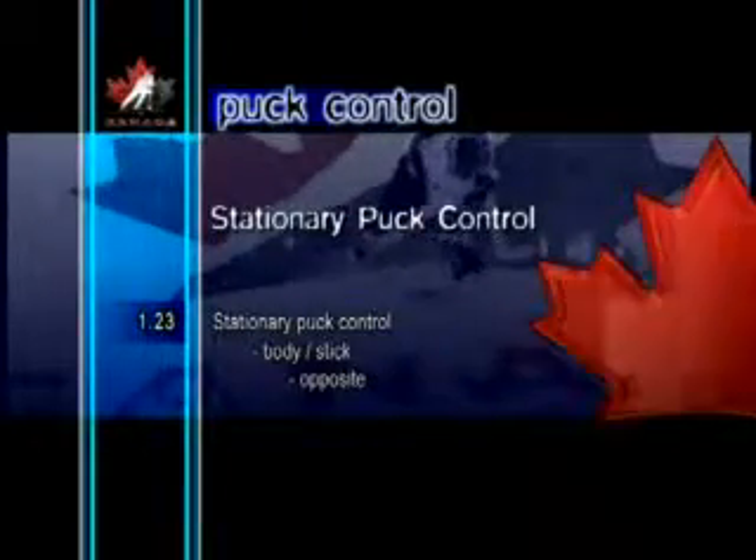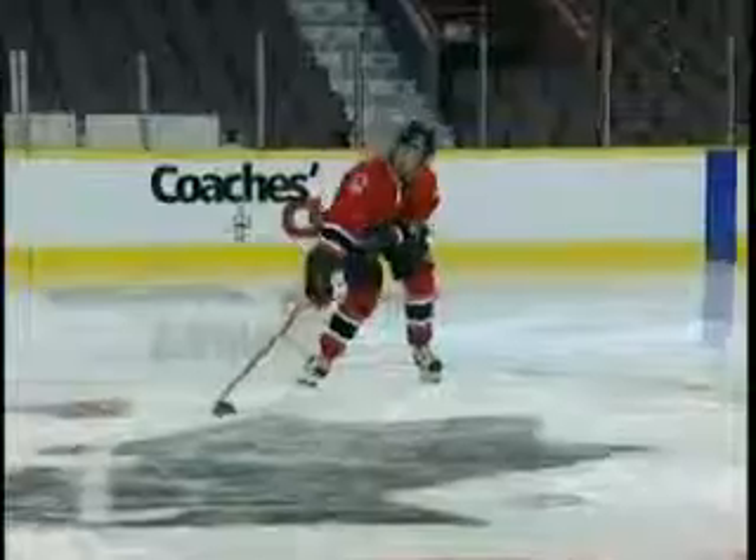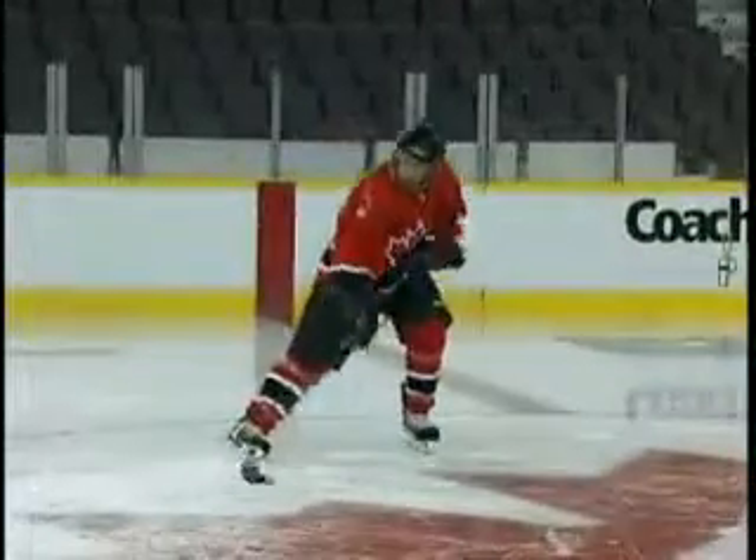Stationary Puck Control Body Stick Opposite. Body Stick Opposite is a difficult skill to master. Initially, it should be practiced while stationary, before trying it in motion. The player's stick handles the puck and moves the upper body to the opposite side of where the puck is. Once a player can perform this skill while stationary, it can then be done more easily in motion.